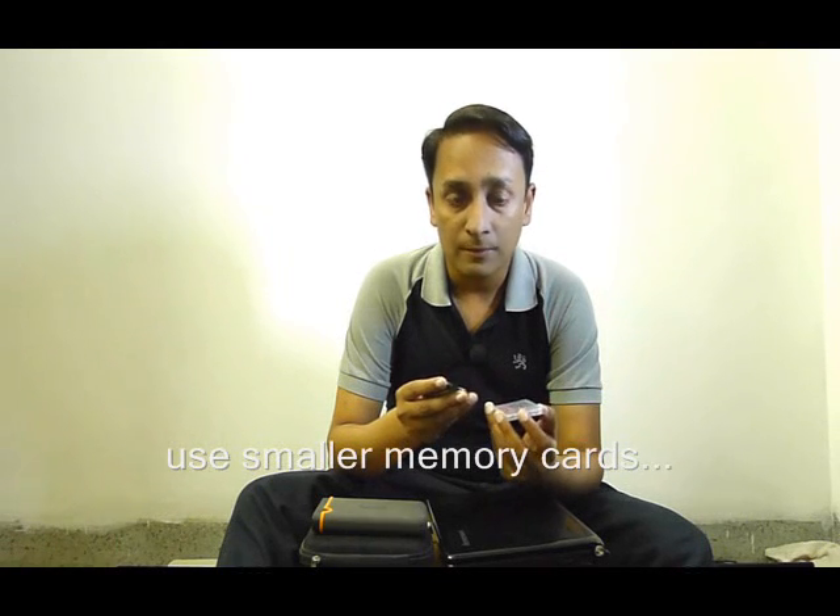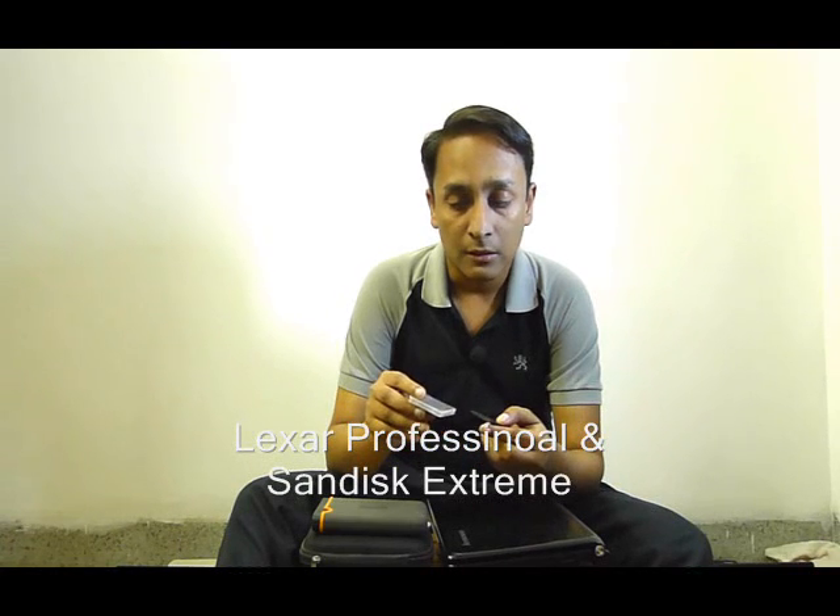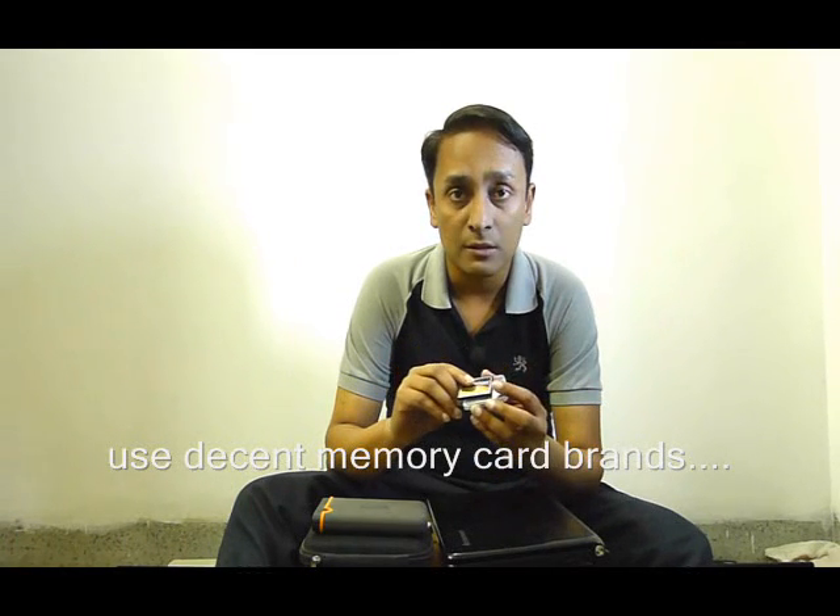One of the things you can do is to divide your images — use smaller cards. You know how many shots you shoot in one day, and based on that you can use 2GB, 4GB, or 8GB cards depending on your type of shooting. I use 4GB and 8GB CF cards — Lexar and Sandisk Extreme cards. These are pretty good cards. Try to use some decent, good value cards. As they are coming from good manufacturers, they will definitely not fail that easily.